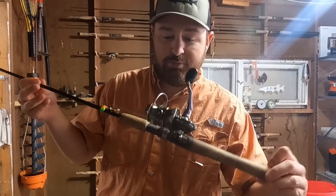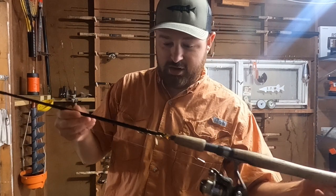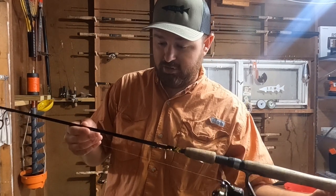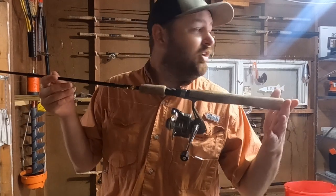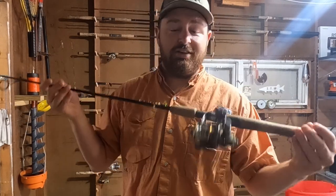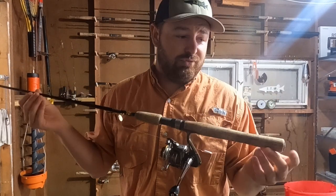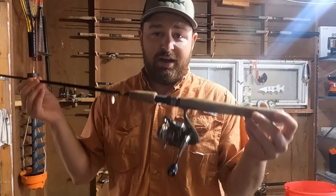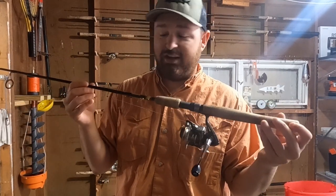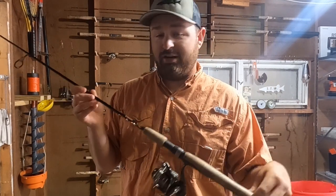I don't even know what my setup is anymore - this is a Shakespeare something and a Cabela's guide series, they're not even in business anymore. The reason I don't know what it is, is because I don't care. It doesn't matter what you have. The fish don't know what you're fishing with. If you enjoy this and like having fun with fishing, buy some more expensive stuff because it is nice and makes your job easier. But if you're just looking to try it and catch some fish, it does not matter.